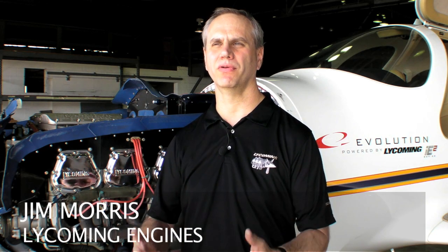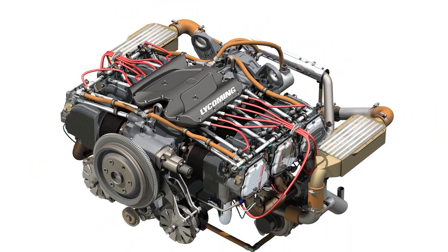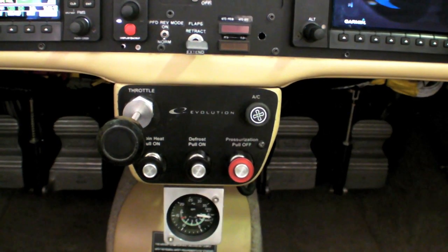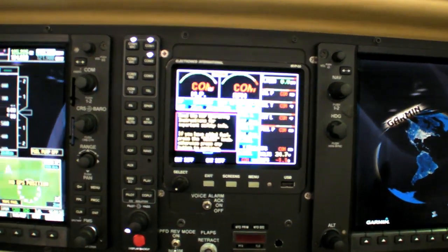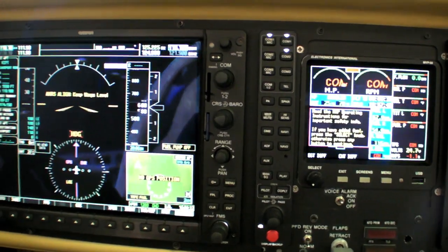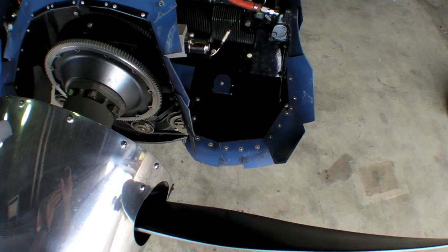The overall design philosophy was to create an engine that was simpler to operate, with only a single lever power input for the pilot so the pilot doesn't have to manage his engine. He can fly his airplane with all the modern new glass panel displays and the newer complex airplanes. We wanted to create a system that was as simple to fly as it is to drive your car — where you start the engine and you don't have to worry about a thing.